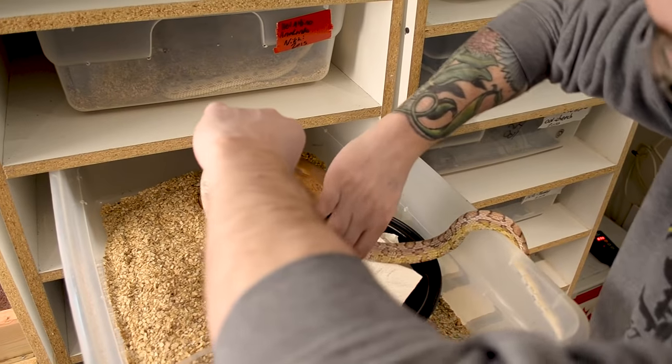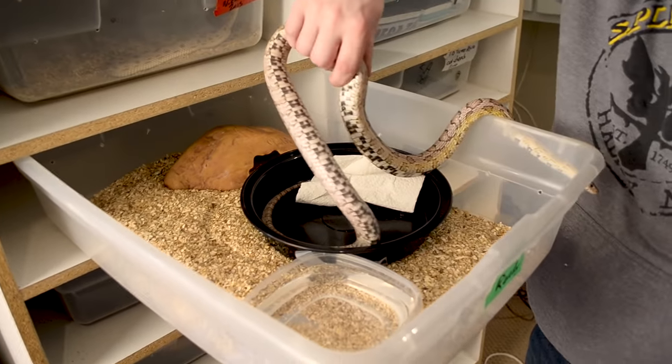As long as you're close to the guidelines from experienced keepers or videos like this one, just observe your animal and see if they're always on the cool side or always on the hot side. If they're always on the cool side, your hot end is probably a little too hot. If they're always on the hot side, your cool end is probably a little too cool. Just use common sense, take a look, and do the research for yourself.